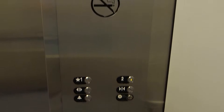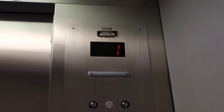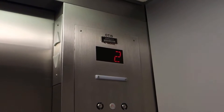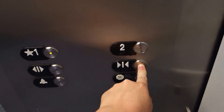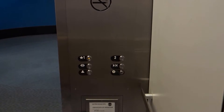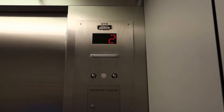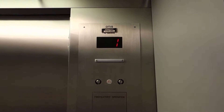Here we go. Listen. Here we are on 2. Here on 1.